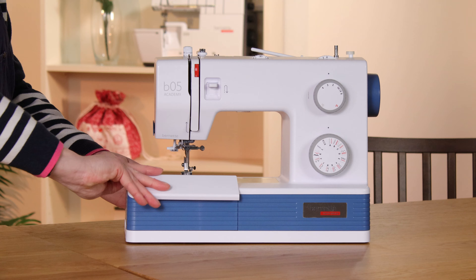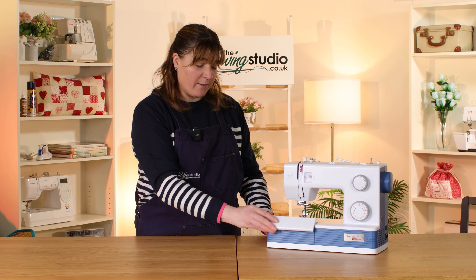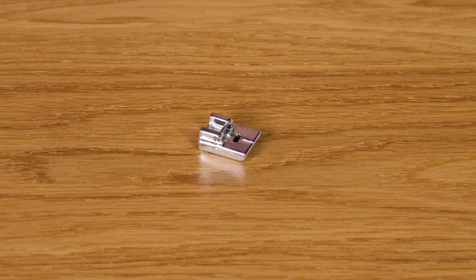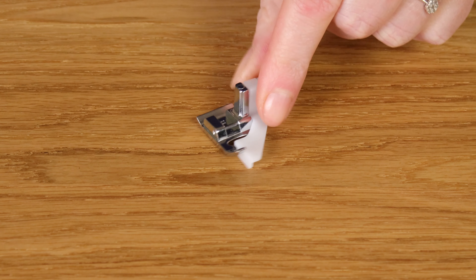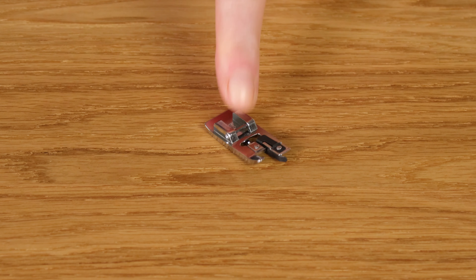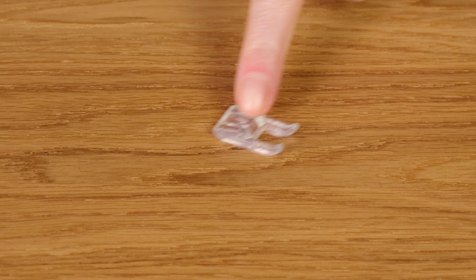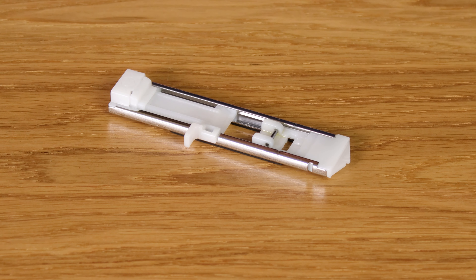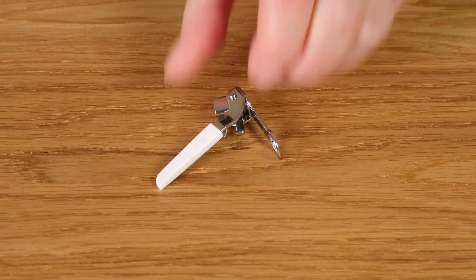In here is storage for all the different feet and accessories. It comes with 12 different presser feet, including the standard foot that's already on the machine, a zipper or piping foot, invisible zip foot, rolled hem, adjustable blind stitch, edge stitch foot, over casting, a non-stick foot, a transparent foot, a foot for sewing on buttons, your one-step buttonhole foot, and a free motion darning foot.